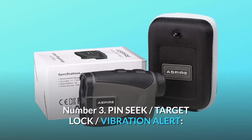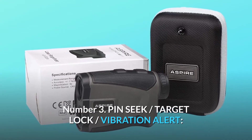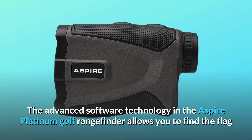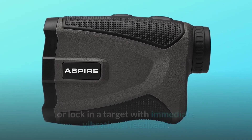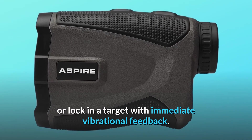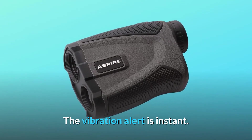Number 3: Pin Seek, Target Lock, Vibration Alert. The advanced software technology in the Aspire Platinum Golf Rangefinder allows you to find the flag or lock in a target with immediate vibrational feedback. The vibration alert is instant.